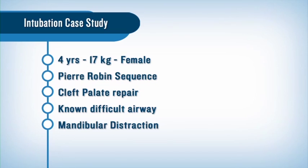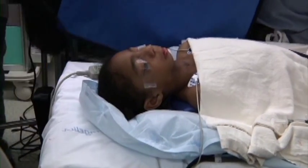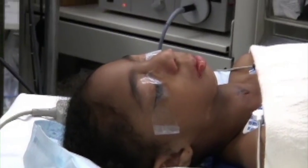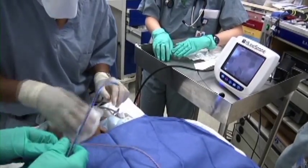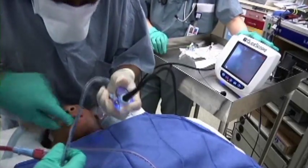We successfully intubated using the GlideScope Cobalt AVL with a number two stat. This case presented several challenges. Advancing the blade around the redundant soft tissue was particularly difficult. In this patient, direct laryngoscopy was tried unsuccessfully on the first attempt.